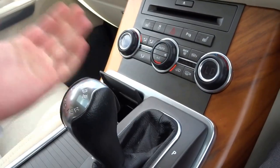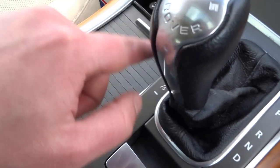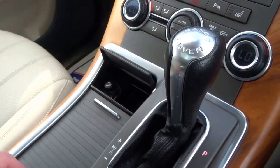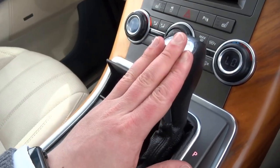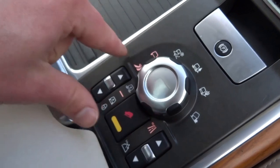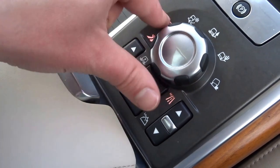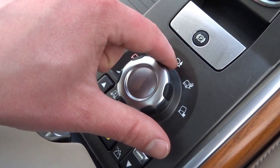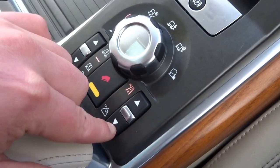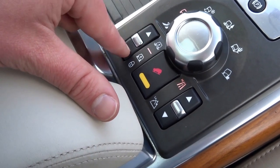The gearbox is automatic, as they all are on Range Rover Sports. You've got park, reverse, neutral, drive on this side, and the manual override with a sport mode which holds the gears a little bit longer — good for towing if you want to use engine braking. The terrain modes down here include dynamic mode, normal, snow, mud, sand, and rocky terrain.